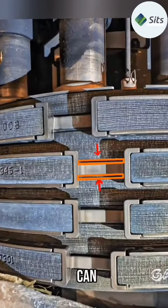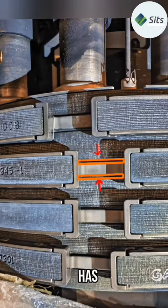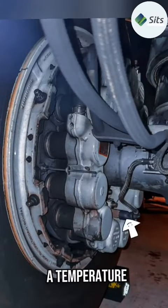This is a worn out brake. You can see the carbon discs are totally worn out. This brake has a brake wear indicator and a temperature sensor.